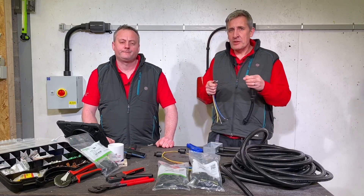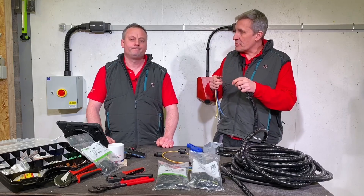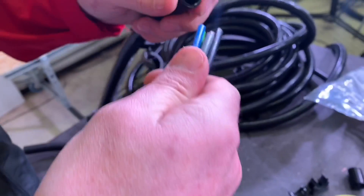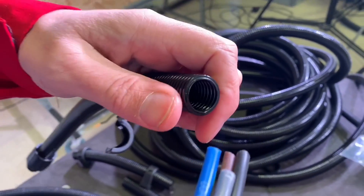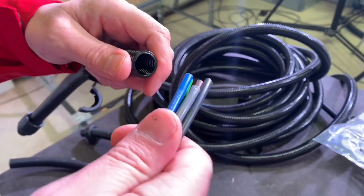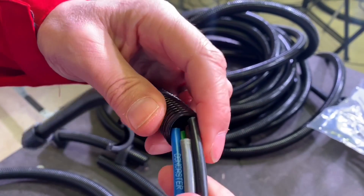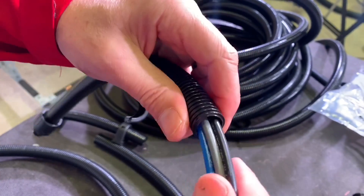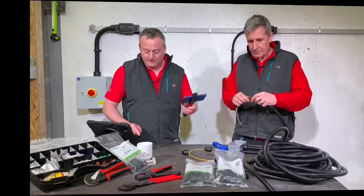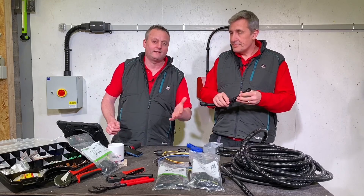One thing to note: when you move to flexible conduit, you do lose a little bit of inner diameter. This range goes from 10 to 67 millimetres outside diameter, but that corresponds to an inside diameter between 6 and 56mm - so you lose quite a bit particularly on the smaller conduits. As you can see, there's plenty of room for the five and six millimetre tri-rated cables we used. So when sizing, make a mental adjustment for that slightly smaller internal dimension of the Flexicon.